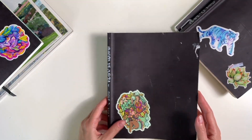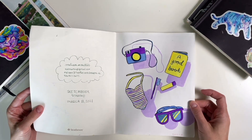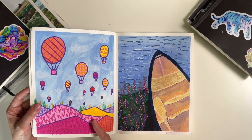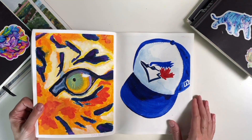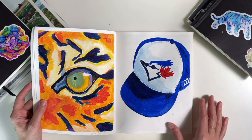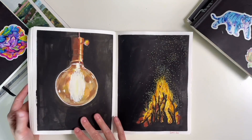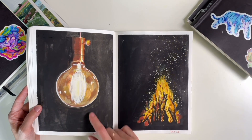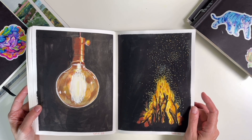Now moving into this one — continuing on with the 100 day challenge. I hate this one. I hated it then and I don't like it now. This hat I was really proud of — working more into the shadows, more contrast in the piece. This light bulb in particular — I'm still really happy with that one. Painting light is hard, it's really hard.